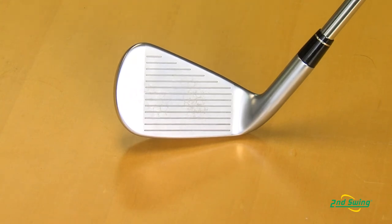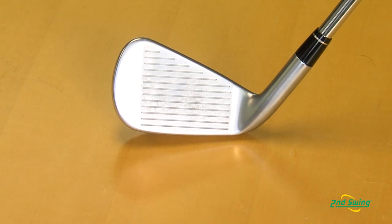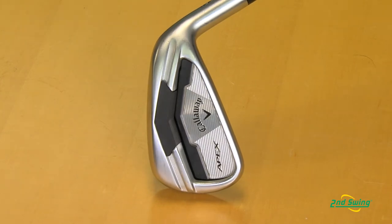It's got a forged foundation for an incredibly soft feel. It's got a carpenter steel face — the same face we use in our fairway woods and hybrids — for super fast ball speed. It's got a deep undercut cavity for tremendous forgiveness, and it's filled with a urethane shock badge for feel and performance.